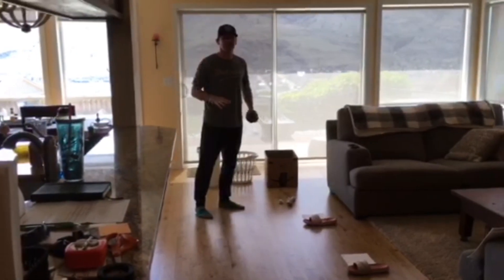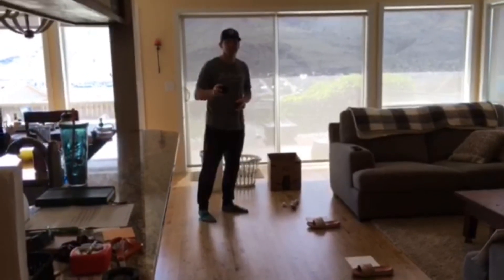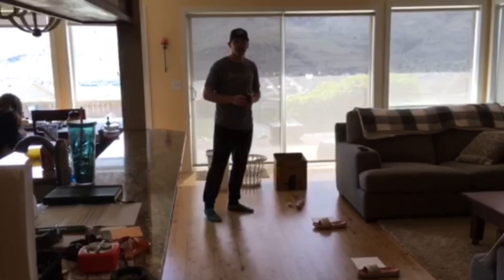Hi boys and girls, it's Mr. Silva again. I'm gonna teach you a game today called laundry basketball.